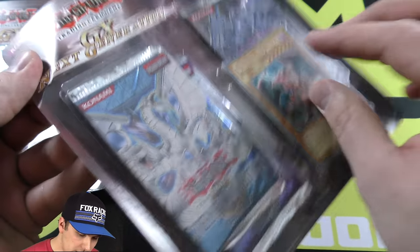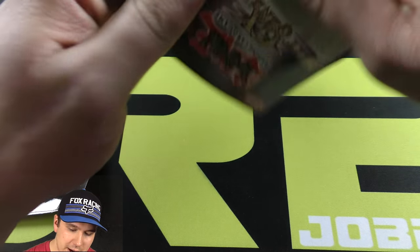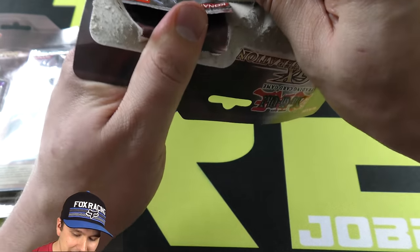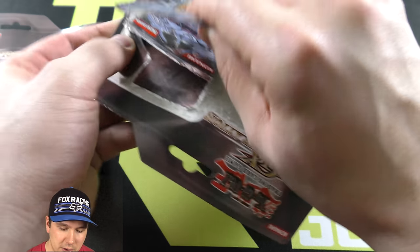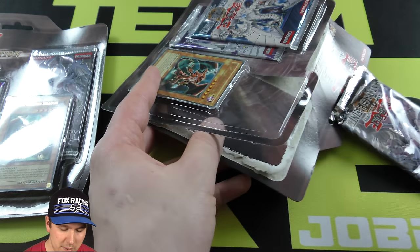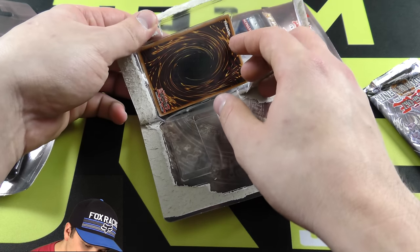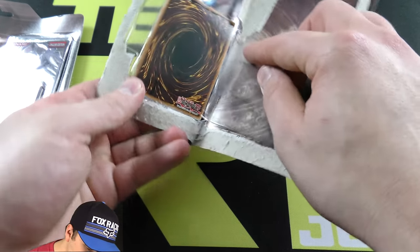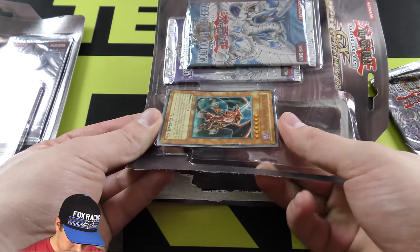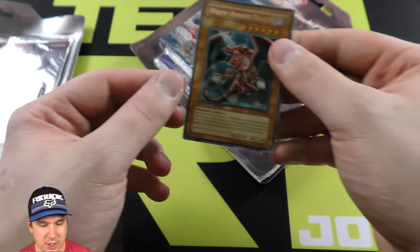Let's see if we can gently open these up. I have opened similar special editions that are packaged like this, and they always want to give you a battle. Okay, we got our pack — one pack. Let's see if we can get this promo card out of here without ruining it. It definitely doesn't want to come out very good. There we go.